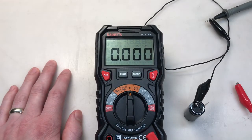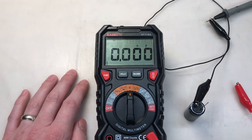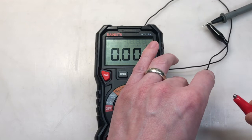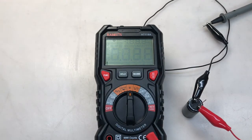The tenth and final pro that I have for this meter is also linked to the one and only con that I have. Pro number ten is this meter's ability to measure capacitance. The con associated with that is that it takes too long to take the measurement. I have a 4,700 microfarad capacitor here. Although it is fairly accurate, it took far too long for my liking — something like seven to ten seconds.